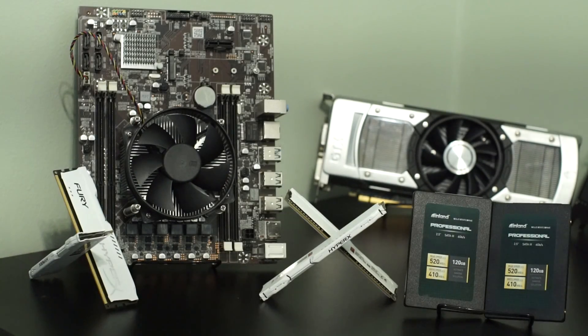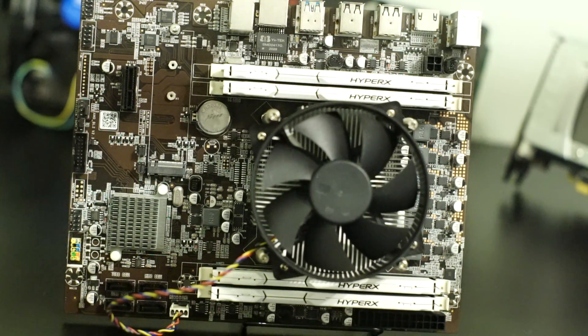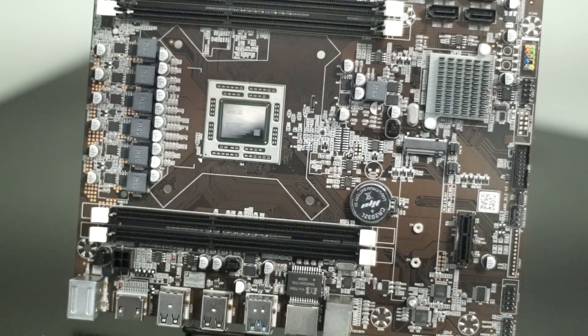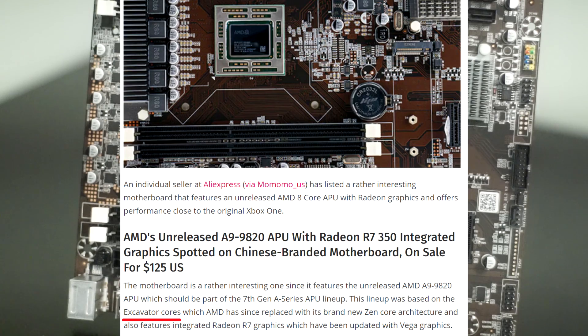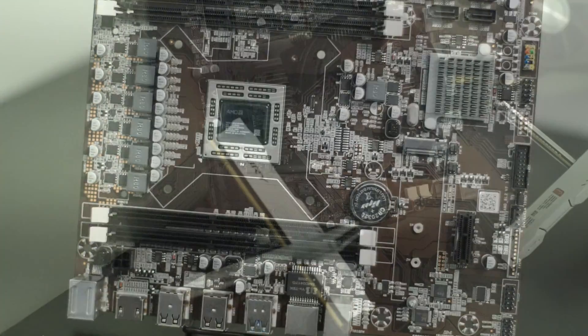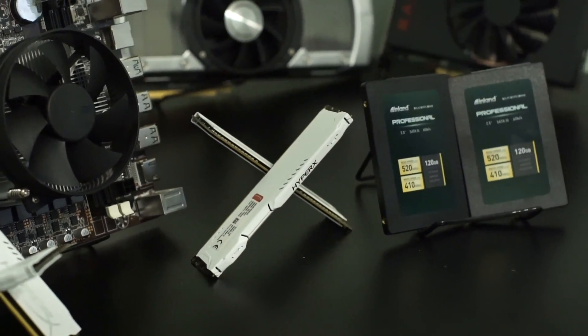Before we get to our benchmarking, we should clarify what exactly the A9-9820 is, as there are still lots of unanswered questions and just plain wrong information about what the A9-9820 is floating around the internet. There are some sources saying that the A9-9820 is based off the excavator architecture, which would mean it would not be an Xbox One APU, rather just a weird one-off 8-ish core APU.